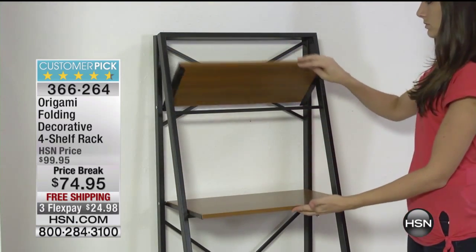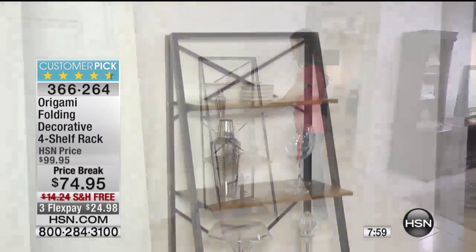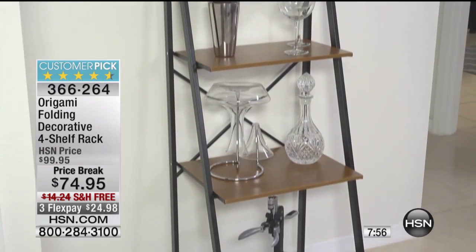We're only spending another eight minutes here. This is not a 30-minute origami presentation. It's a quickie. We've got eight minutes, we're doing our price break special. It's free shipping, it's three flex pay.